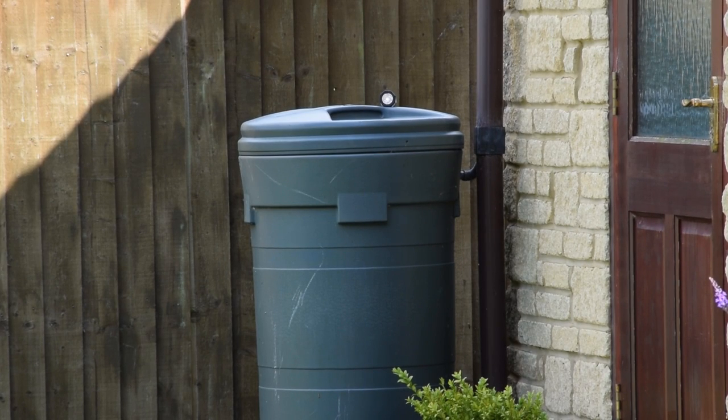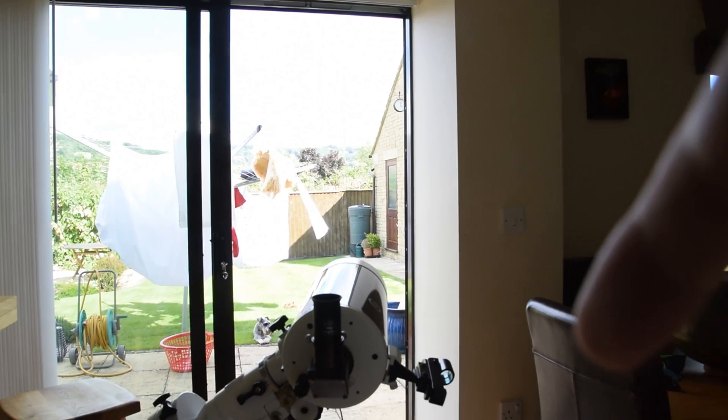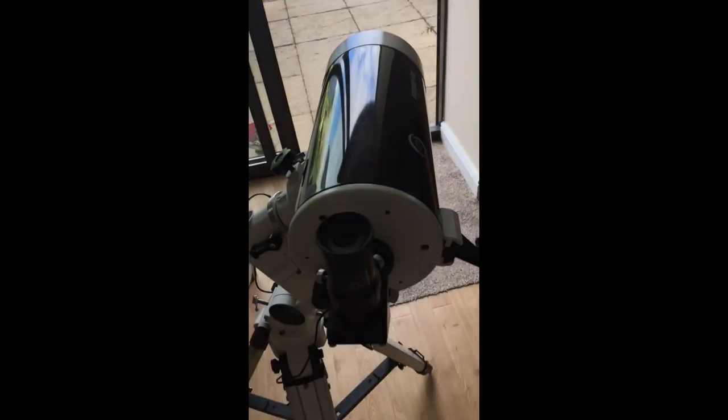I turned the LED lenser on with the artificial star hole in the front and put it on top of a surface at the end of the garden. Here's my telescope mounted back in the house, now pointing directly at the little light at the end of the garden.